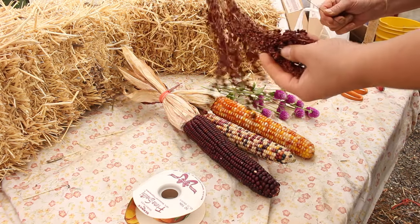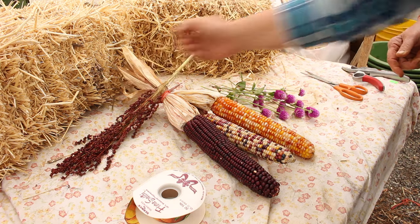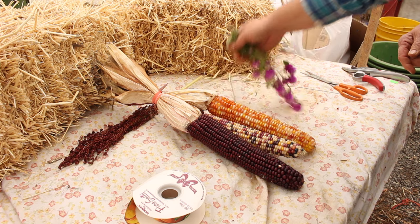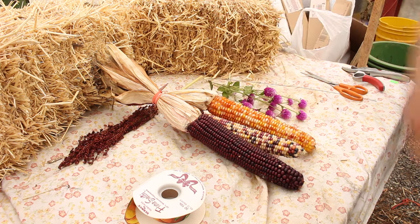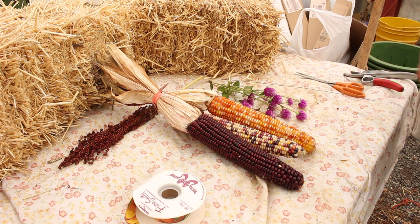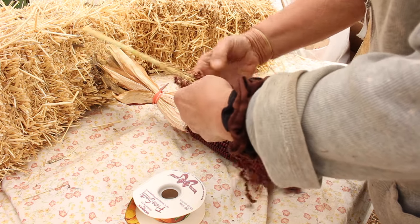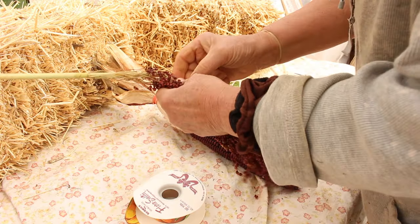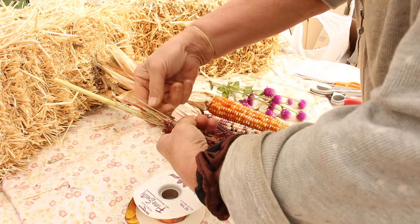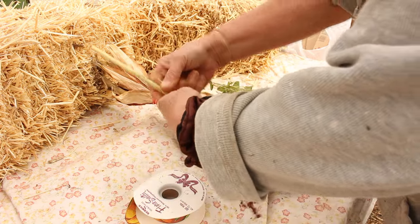Obviously you're gonna need a bow, some broom corn, a wire, your corn, and some dried flowers — we chose gomphrena. You're also gonna need some scissors and some clippers. What we're doing here is just spreading out the broom corn a little bit so it looks nicer, then actually clipping the broom corn because it's a little bit too long, and bringing it up to make it look fuller.